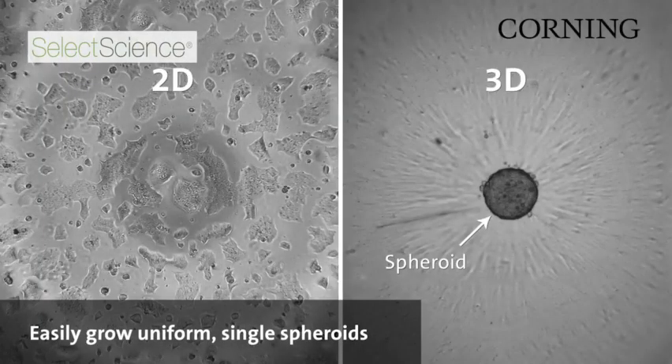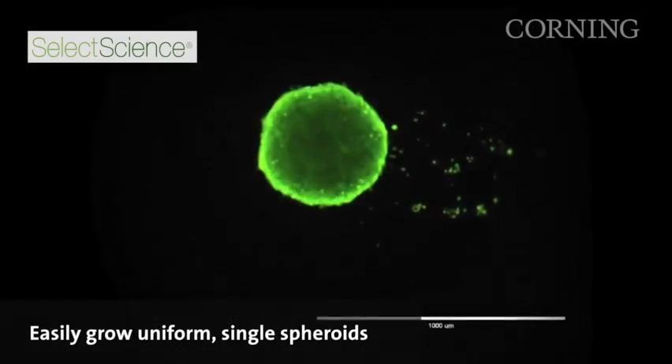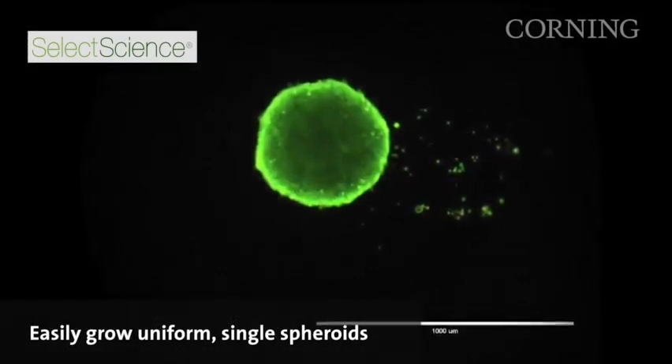The round bottom that is included with the plates also allows the cells to form into a single consistent spheroid from well to well, which makes the data that is generated from these types of plates very reproducible and very robust.